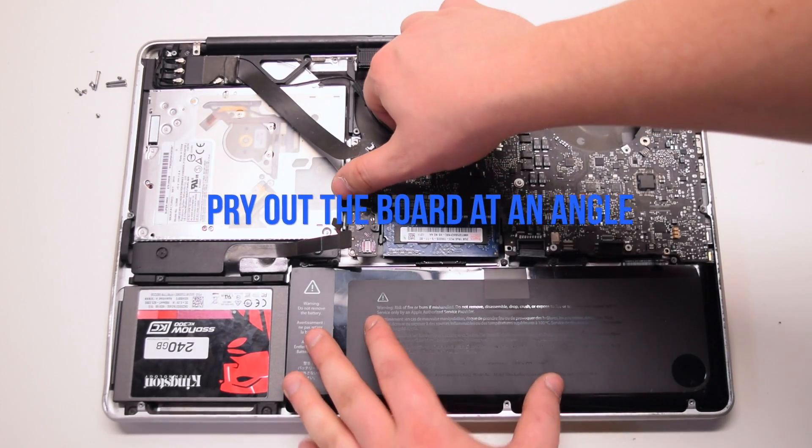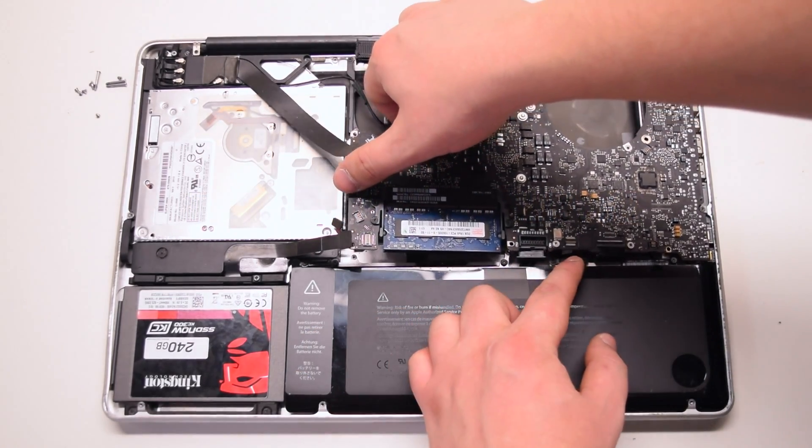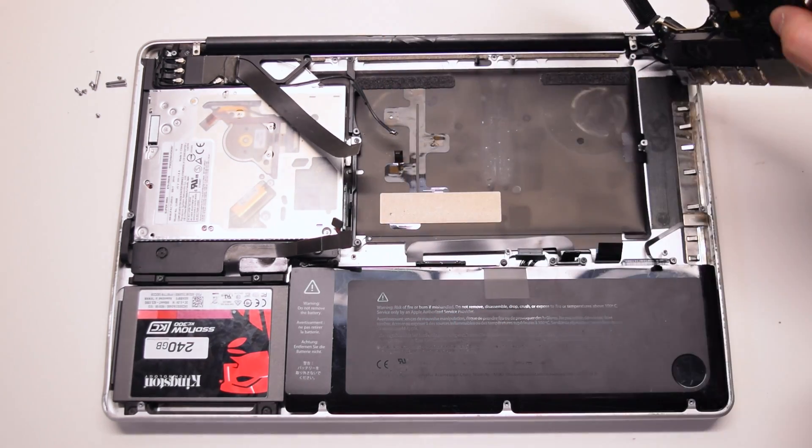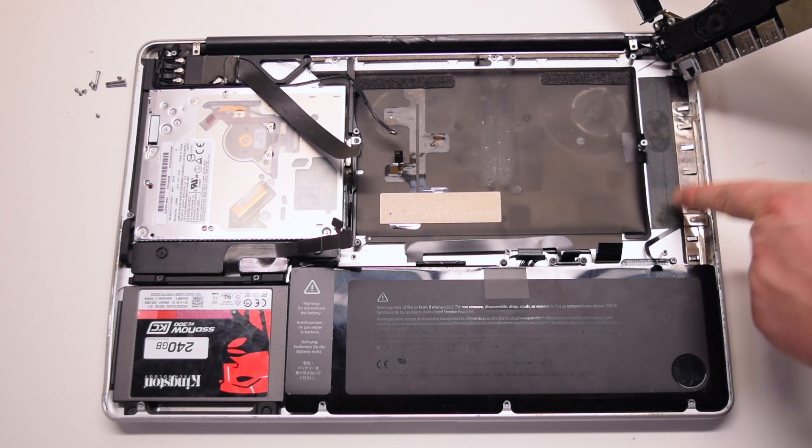Pry out the logic board at an angle, left side up first. Be careful — the microphone might still be connected and you will have to pry that apart.